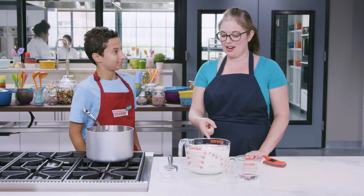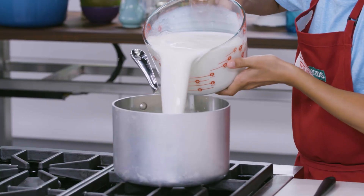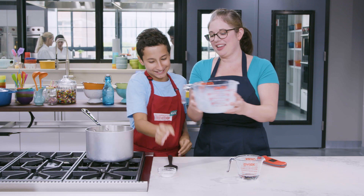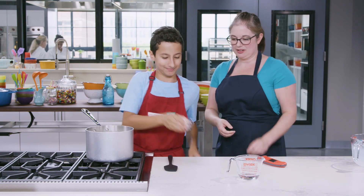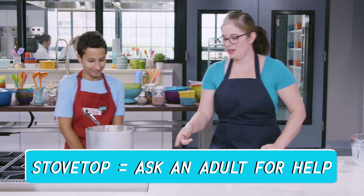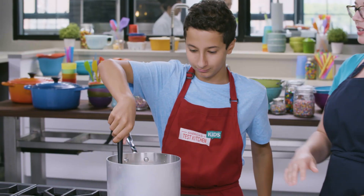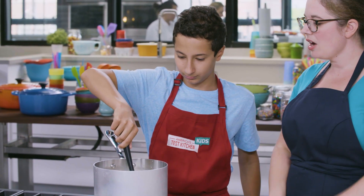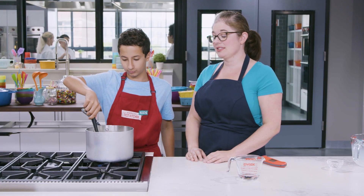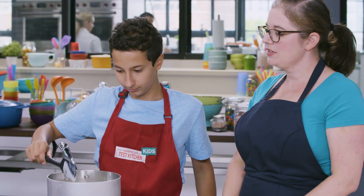First we're going to take our eight cups of milk and put it in our large saucepan, then put the salt in there too. We'll get this going over medium-high heat and give it a good stir. We're going to cook this, stirring often, until the mixture reaches 185 degrees, which should take about 12 to 15 minutes.